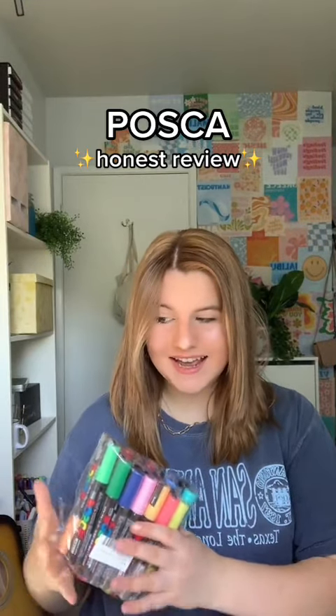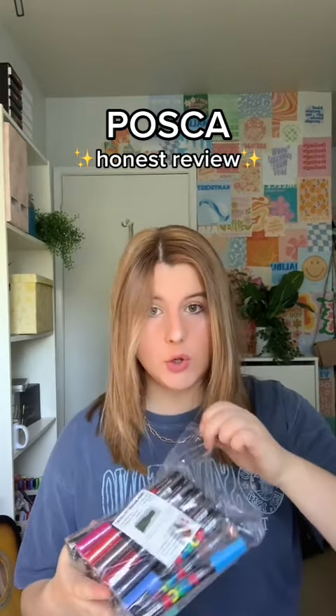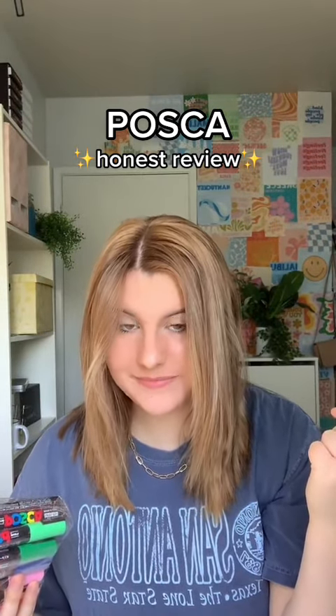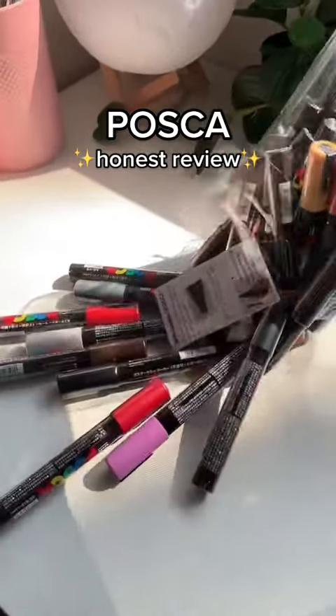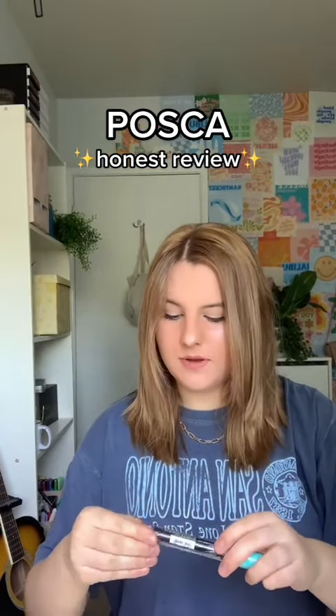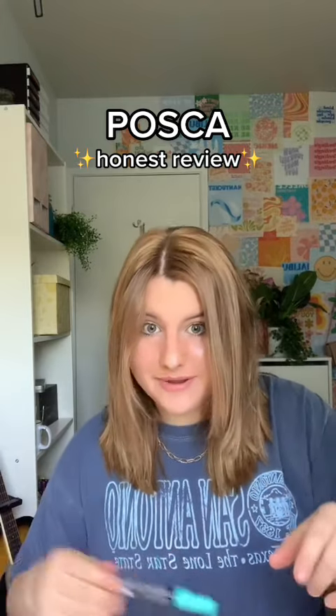I caved and I bought these. I've been seeing the hype of Posca markers all over TikTok and YouTube, so let's see. I'm genuinely just really curious to know if these are actually worth the hype and the money. They're literally so pretty though. I wouldn't say I'm super influenced by things I see online, but when it comes to art supplies, if I see something, I'm gonna buy it.